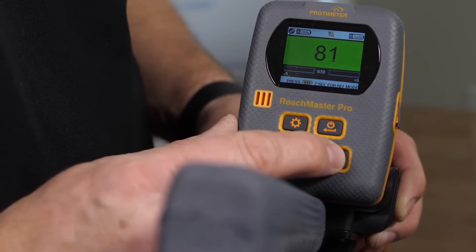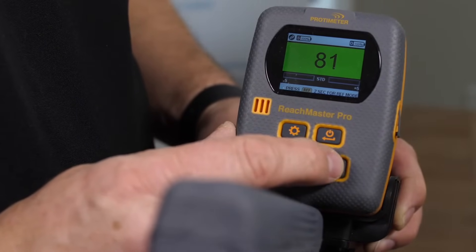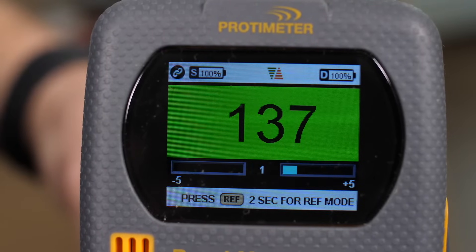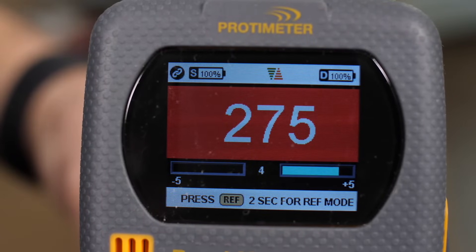In order to adjust sensitivity, hold this button for two seconds, then push the button to increase or decrease the sensitivity. There's a scale from minus five to plus five in sensitivity.